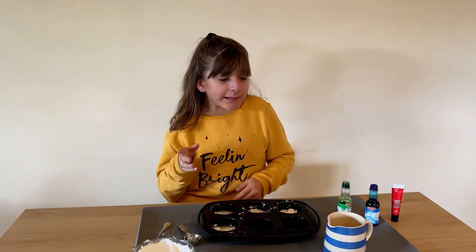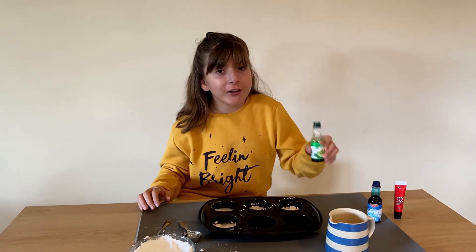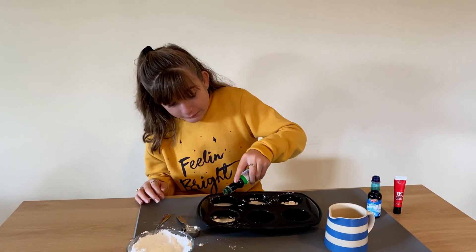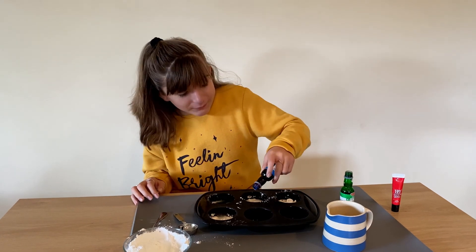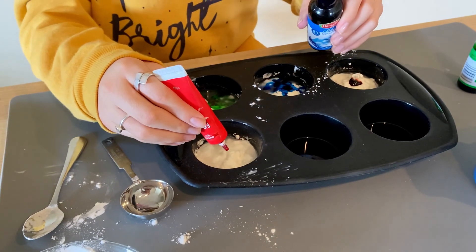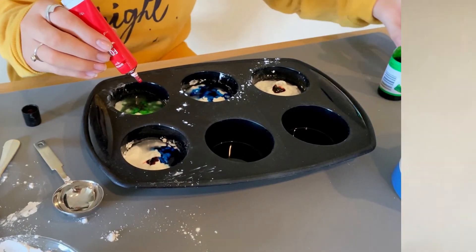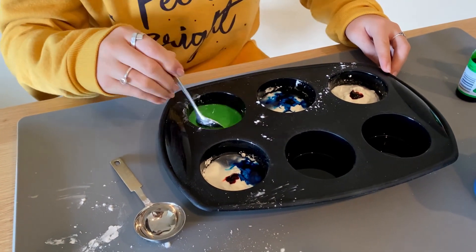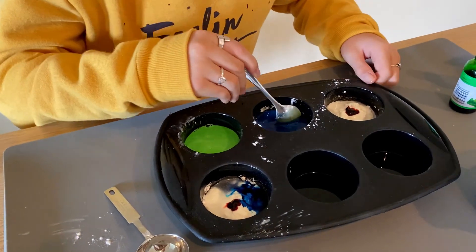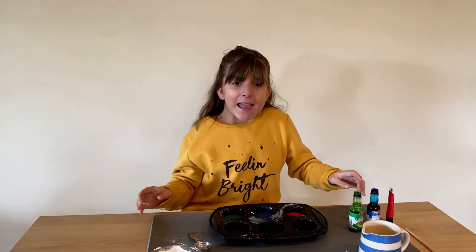Now the fun part — add two or three drops of color into each of your paints. I have these colors at home but you can use whatever colors you want. First I'm going to add green — and that was two drops. And blue next. And I'm going to add red and blue to make purple in this last one. And that's it!